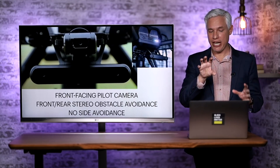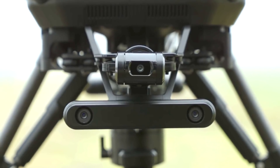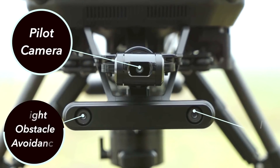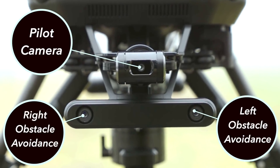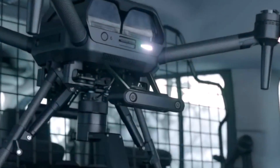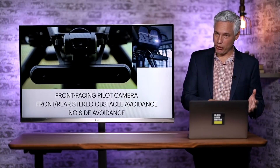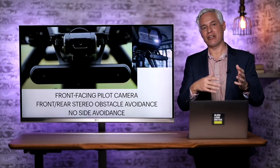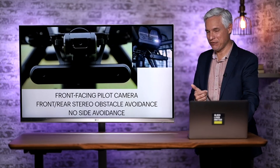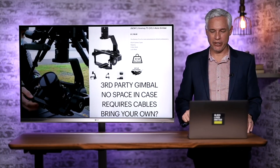It has a camera attached to it in addition to the camera you would carry underneath — we'll get into that in more detail later. It also has stereo front-facing obstacle avoidance cameras and the same obstacle avoidance cameras in the rear, so it will be able to detect and avoid obstacles while moving forward or backwards but not side to side. That's a real problem with the DJI Mavic or Phantom, but it's really not a problem with this type of drone because you don't actually ever have to fly it sideways — you're pretty much always flying forward.